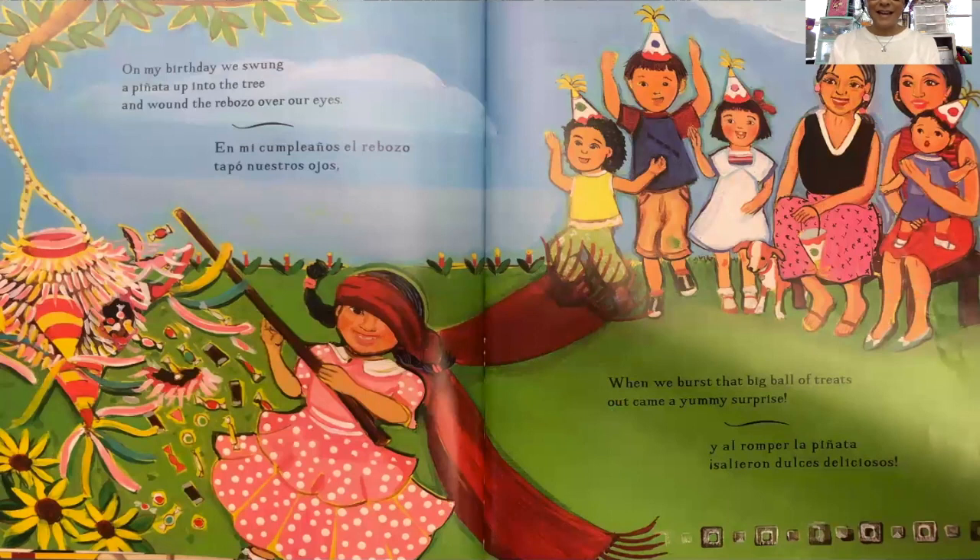On my birthday, we swung a piñata up into the tree and wound the rebozo over our eyes. When we burst that big ball of treats, out came a yummy surprise.